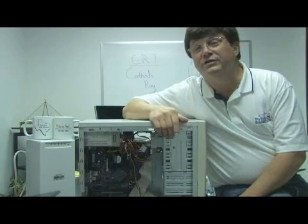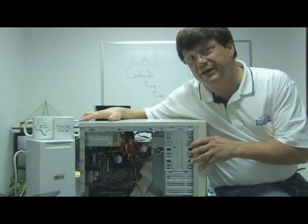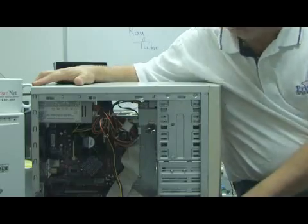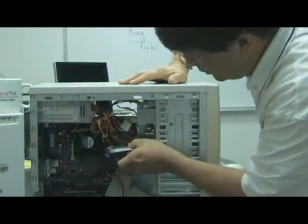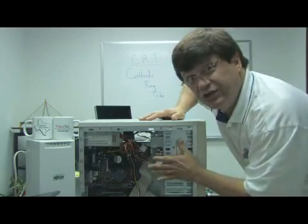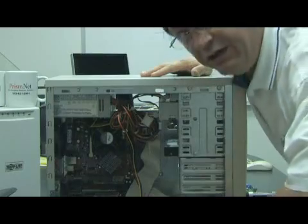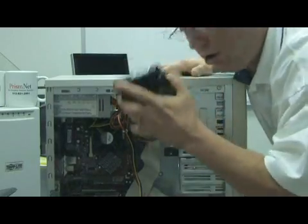Now a hard drive is something that you hardly ever actually see because it's inside the case of your computer. Normally, they're somewhere right in here, but of course that leaves lots of space left over, so as long as there's space, you can continue to add other hard drives.